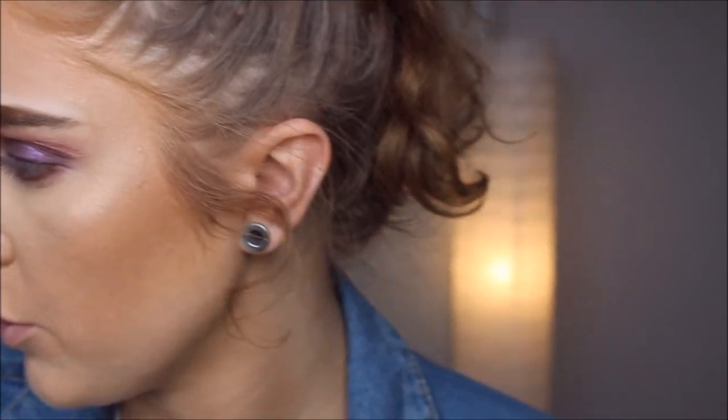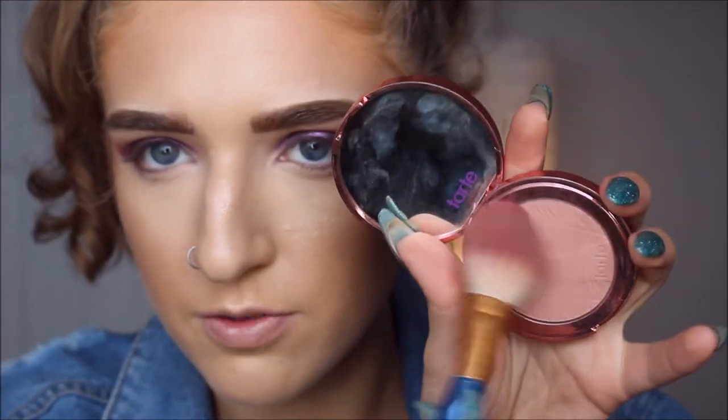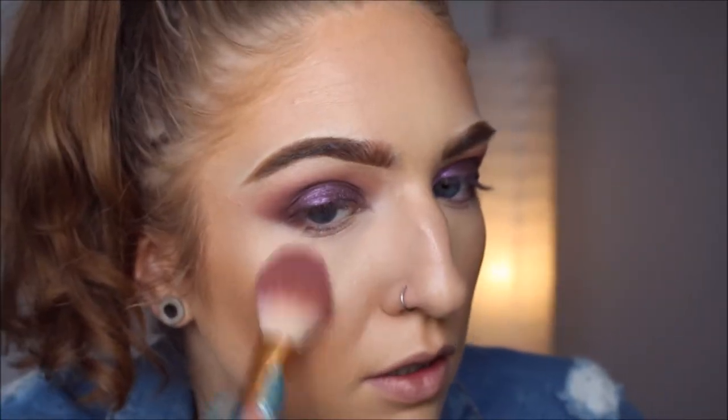I'm gonna do a little bit of blush. I think I'm gonna do my Tarte Fairy Flush, which I love so much. I like the pink and I think it's gonna tie in nicely with the eye situation.